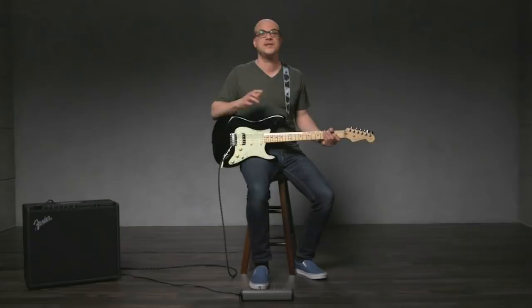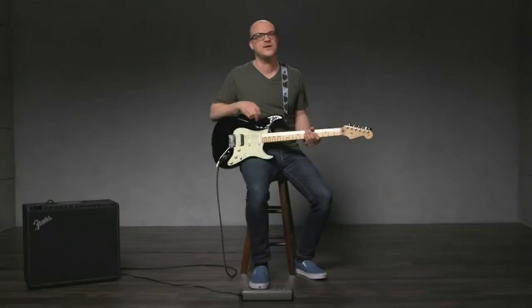Some artists known to use loopers: Ed Sheeran, Reggie Watts, Andrew Bird, and Keller Williams, just to name a few. So plug in, hit some switches, turn some knobs, and get creative — you might just surprise yourself. For more information on the Mustang GT and the MTG4 footswitch, visit fender.com. Cheers.